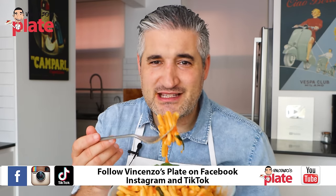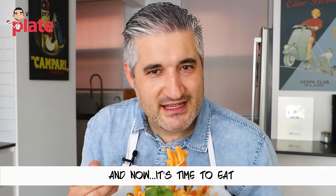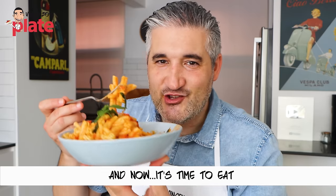What are you waiting for, guys? Just subscribe, write a comment below, and make it! Make this pasta! Thank you so much for watching this episode. We will see you in the next Vincenzo's Plate video recipe. And now let's eat it — Vincenzo's Plate!